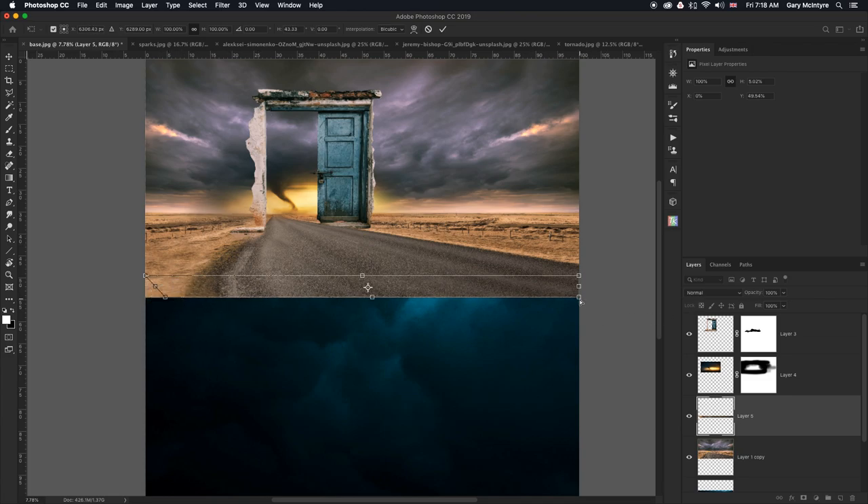If you hold down Command you can stretch this to give a vertical. Hold down Shift at the same time as Command to constrain how much you move it. I'm always watching this edge — pull that up, pull it to about there, click OK. Then Command T again, holding down Shift, I'll expand this out. As long as we get that drop right, the next part will work. I'll try and bring that down and click OK.